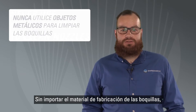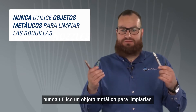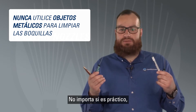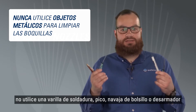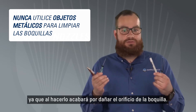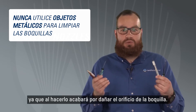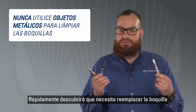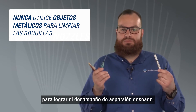Regardless of nozzle material, never use a metal object to clean a nozzle. No matter how convenient it may be, do not use a welding rod, pick, pocket knife, or screwdriver. If you do use a metal tool, you will end up damaging the orifice of the nozzle, and you'll quickly discover you need to replace the nozzle in order to achieve the desired spray performance.